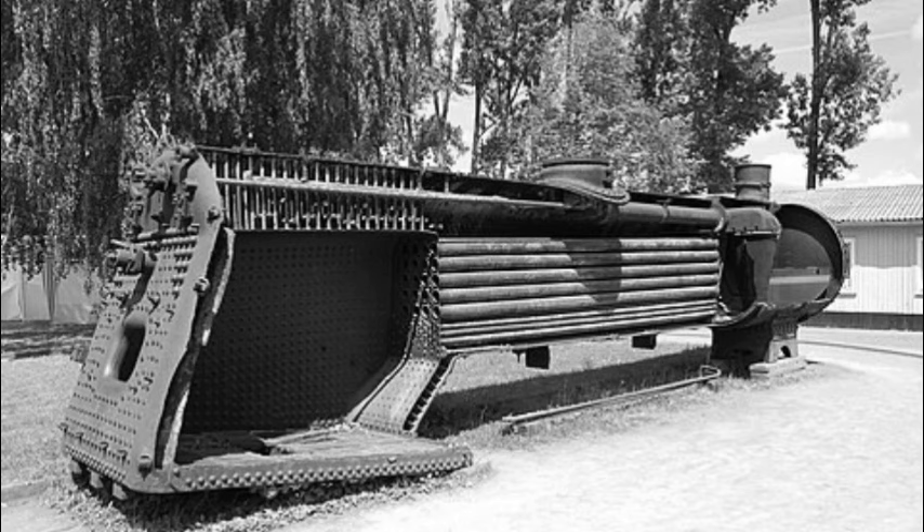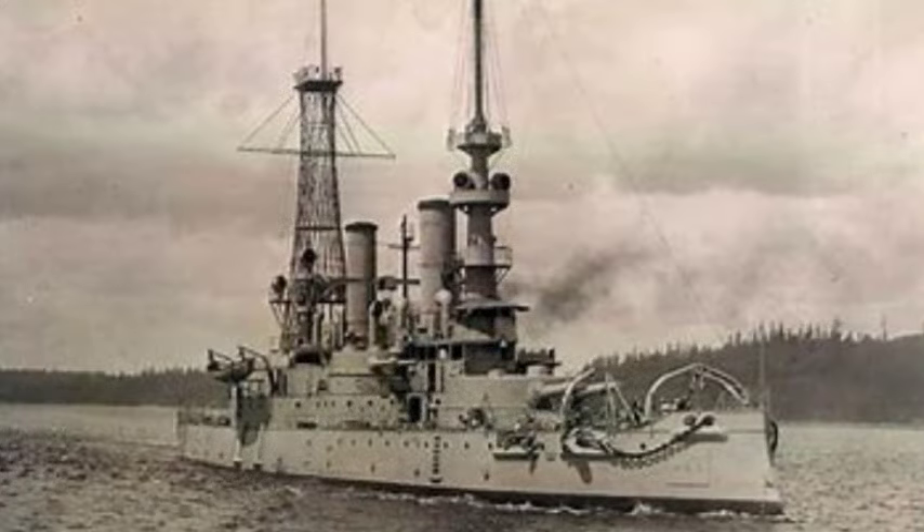She had a cruising radius of 5,640 nautical miles at a speed of 10 knots. As built, she was fitted with a heavy military mast, later replaced by a stern cage mast in 1910 through 1911. She had a crew of 32 officers and 441 enlisted men, which increased to a total of 586 to 636 officers and enlisted.